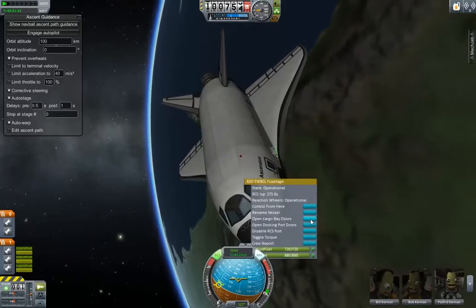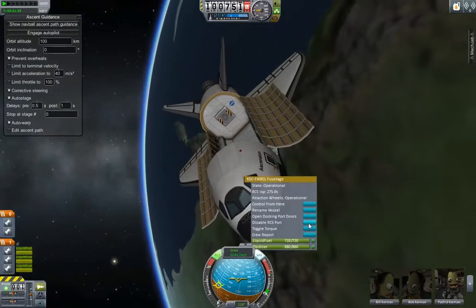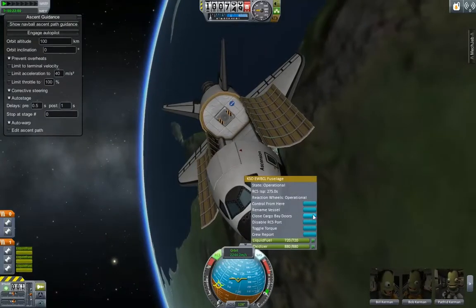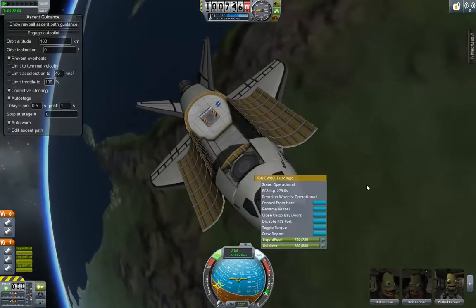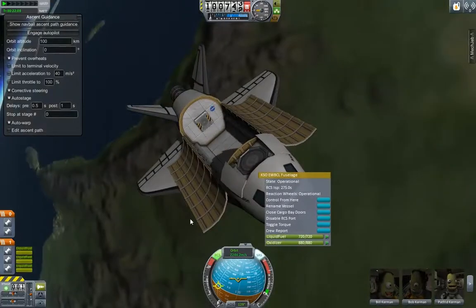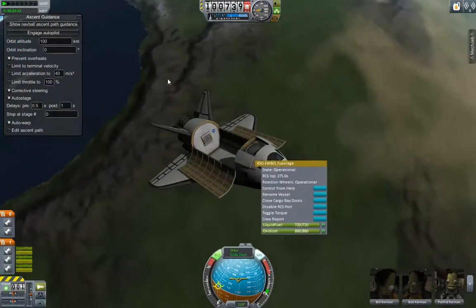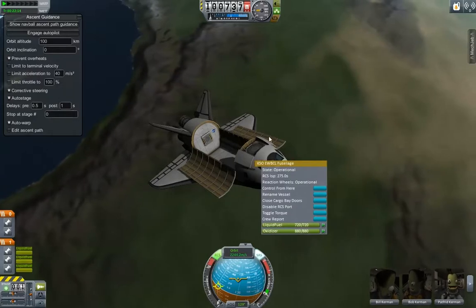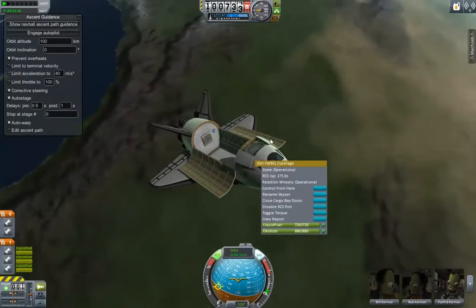We'll go ahead and open the cargo bay doors. You can store like a satellite, things like that in that. I'm just going to open up the docking port doors and then you'll be able to actually dock with other stations and things like that. The one thing I haven't tested is the landing autopilot that is built into MechJeb. I'm not sure if there's one built into the Space Shuttle or not.